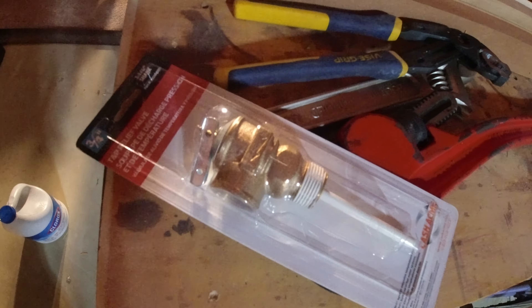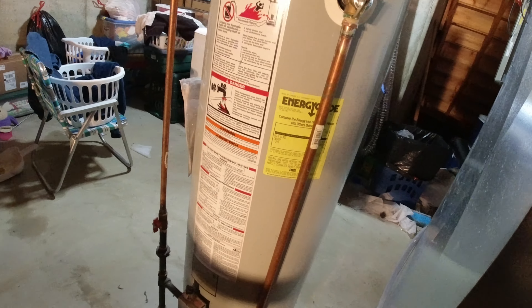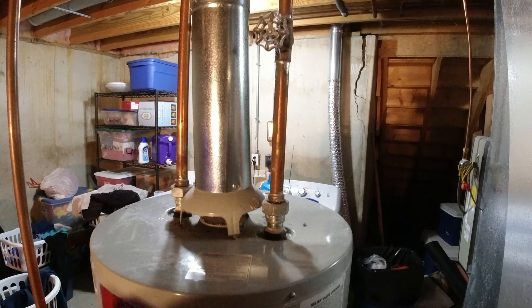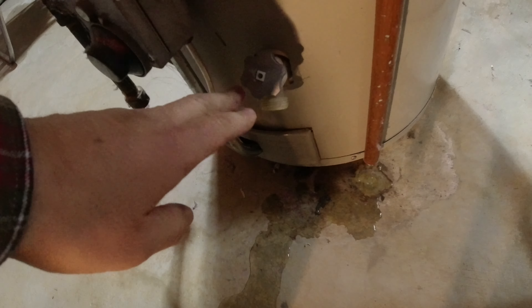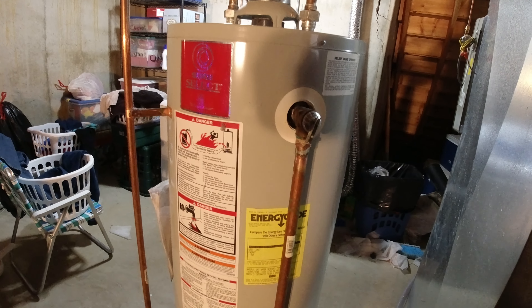We went up to the local hardware store and bought a new one. I think this will be an easy install for you. We'll have to shut the water off and then drain the tank down far enough so that when you hit the lever the water comes out. So let's shut her down and get her going.